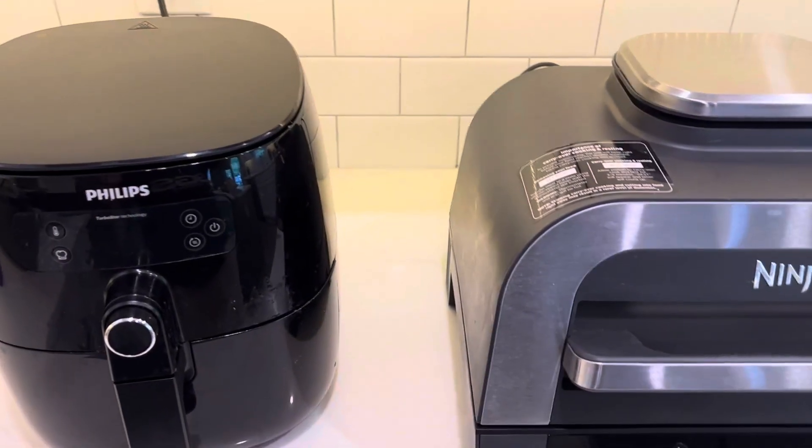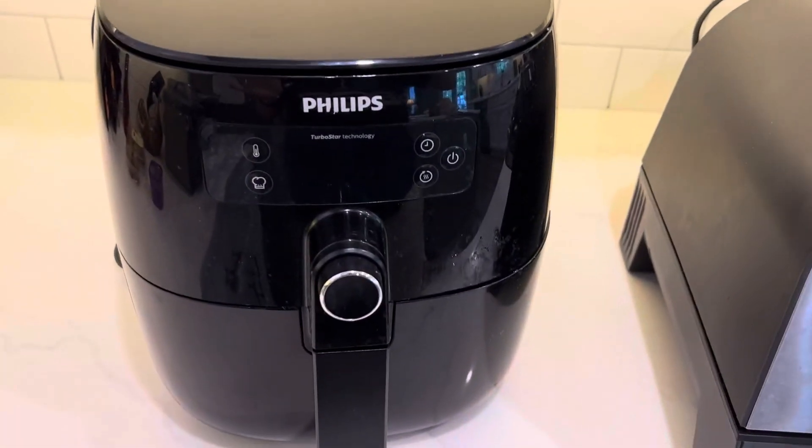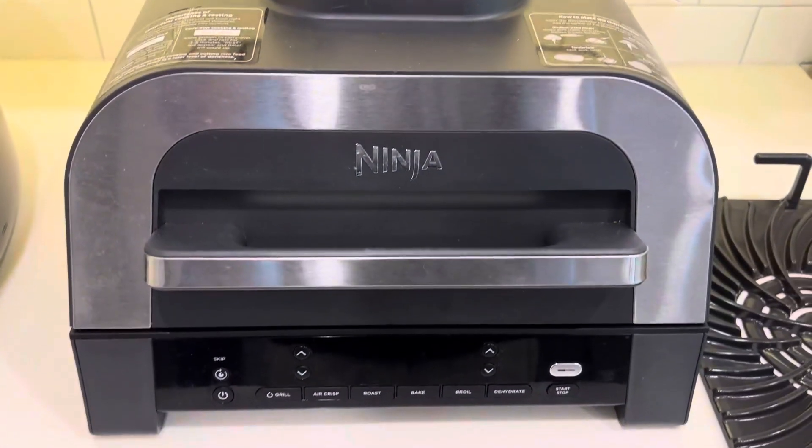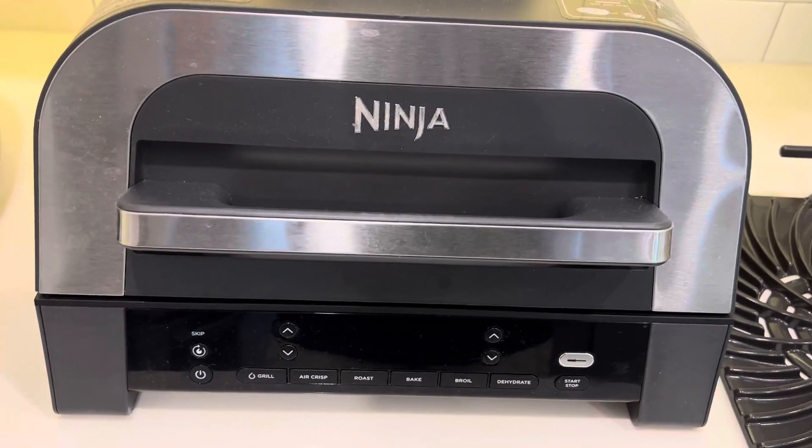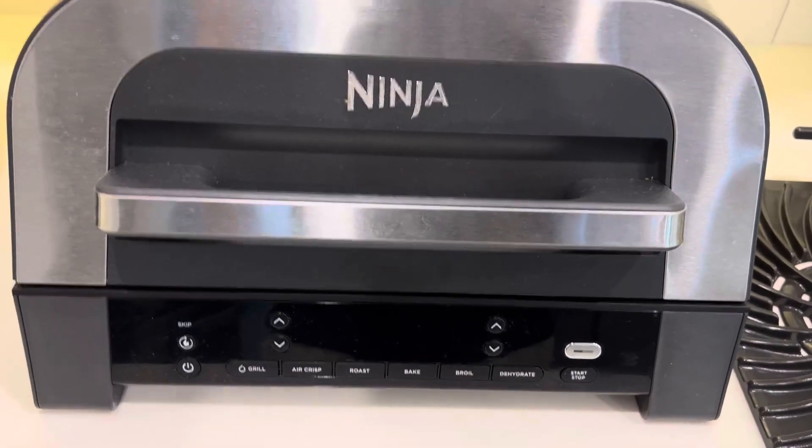Hey, what's up? Here's a quick comparison of air fryers. We've got the Philips air fryer and then we've got the Ninja Foodi. It's a six-in-one and one of those is the air fryer, so we'll just talk about the air frying aspects of the Ninja.